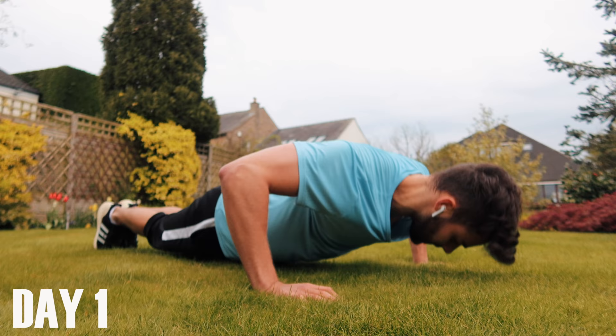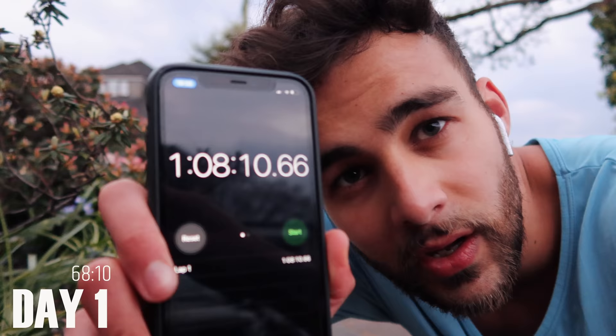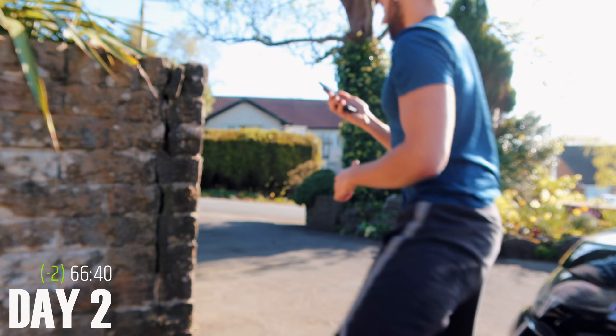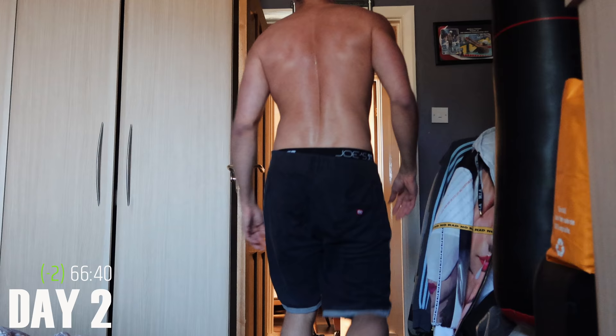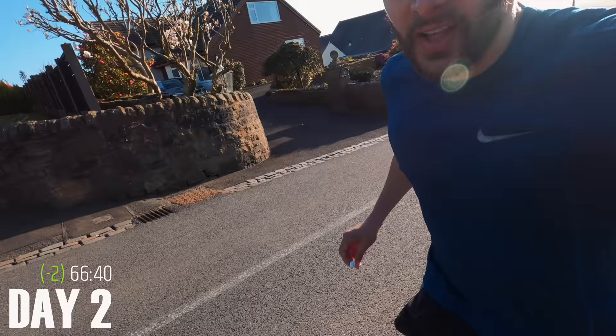I'm getting cramp in my thighs. I was walking for half of it — that was way more difficult than I ever imagined. Day two, let's go. The incline on this run is what kills you. My legs were aching so much from yesterday already, then going on to do this run at the end.